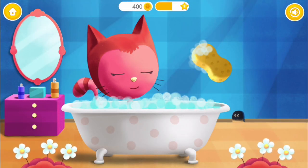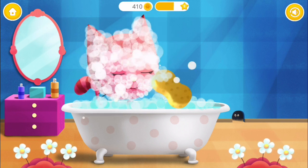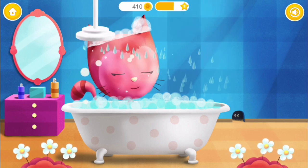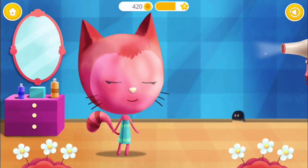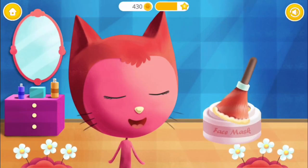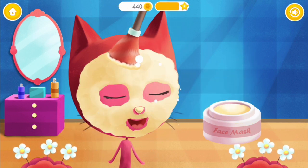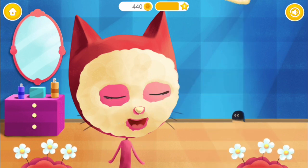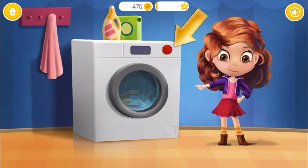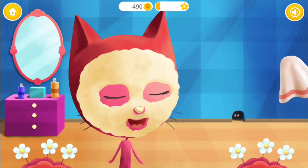Use the sponge to wash Kitty's face. Great! Now rinse the soap off. Can you dry Kitty's coat? Apply a face mask. Cucumbers for some freshness. Press the button. Wait for a few minutes. Good job! Now remove the slices. It's time to wipe it off.